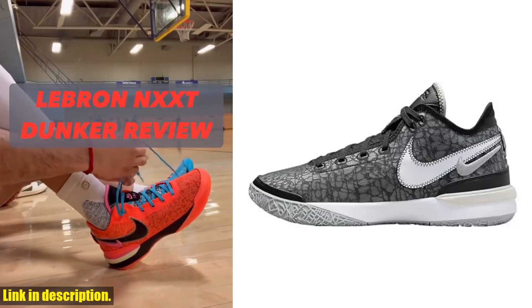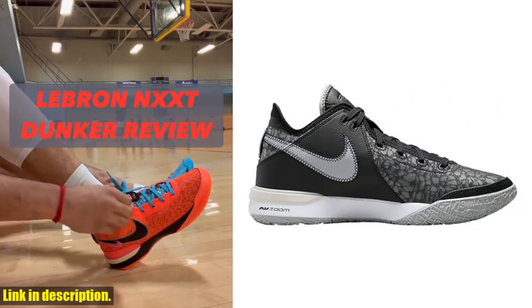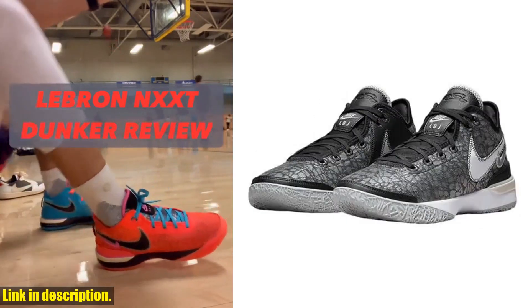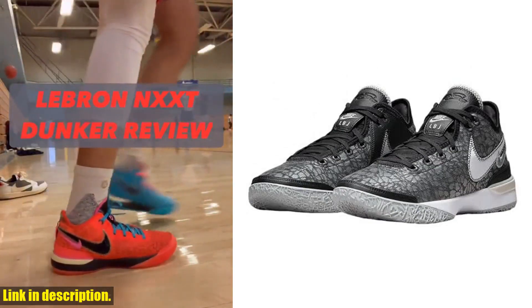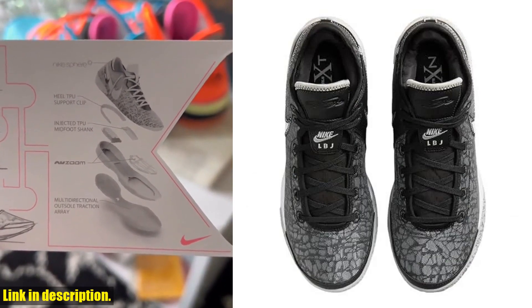Hello everyone and welcome to our channel. Today we're going to take a closer look at the Nike Lebron 20XX men's basketball shoe. This high-performance shoe is designed to help you elevate your game on the court. With its innovative technology and stylish design, it's a must-have for any serious basketball player.